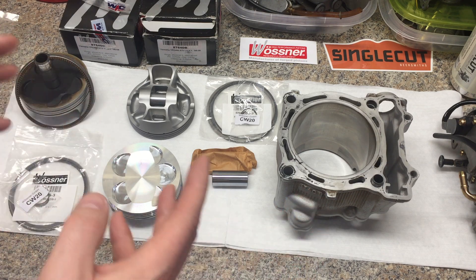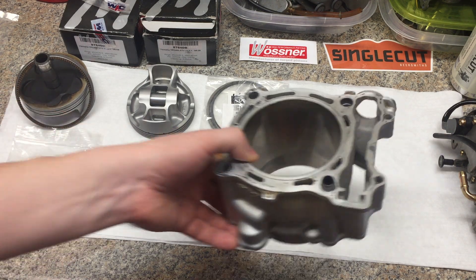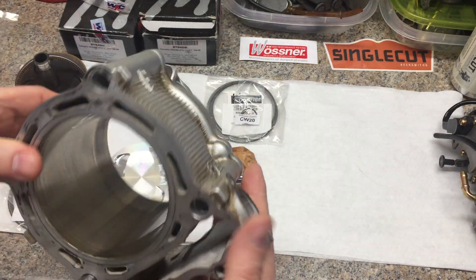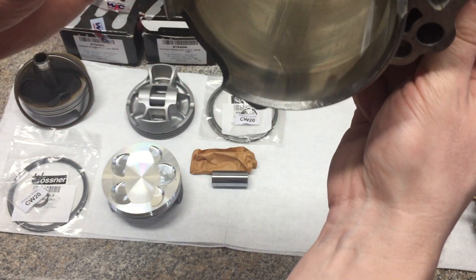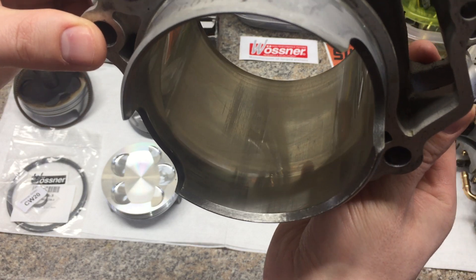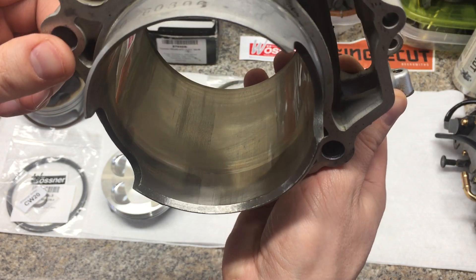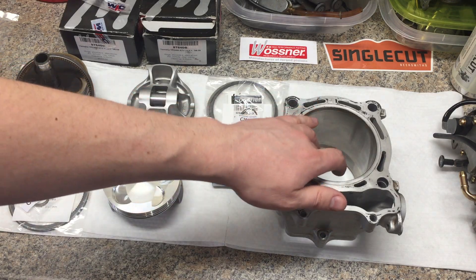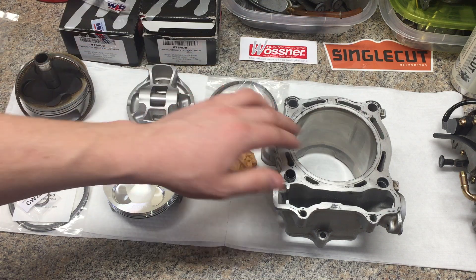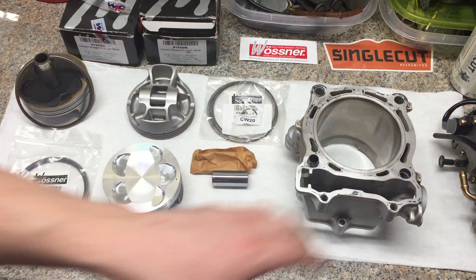This is the cylinder, piston, and wrist pin — original parts — this is what came out of the quad. This is the original cylinder. Overall it's a low hour machine. The cylinder is in very good shape. You might be able to see it right there, right down the middle, but those scratches represent the worst of what happened. I think this thing did ingest some dirt. Overall the cylinder is in very good condition — really nothing going on with it, no leaks, no problems.